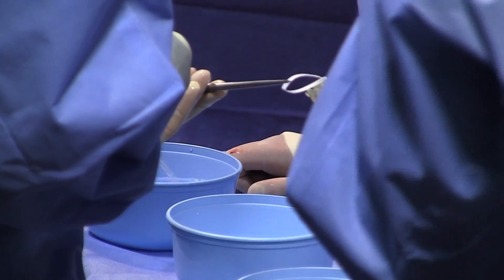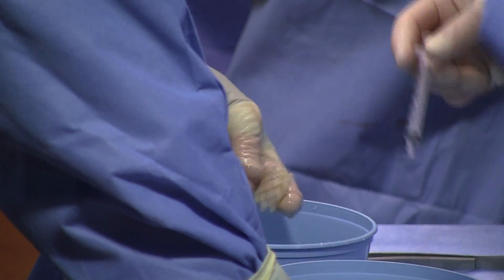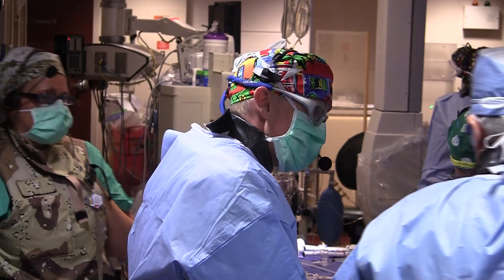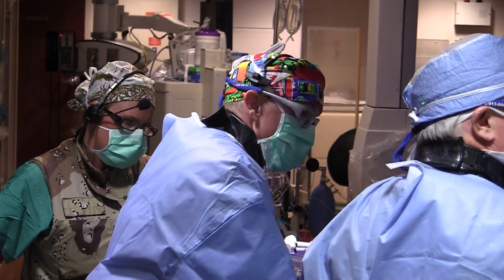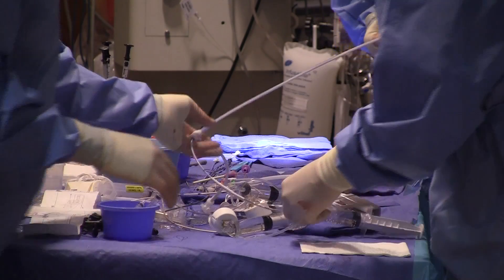There's a series of washes we do because of the way the valve is treated to preserve it for use — a series of baths and washes that are all timed and specific. Then, because the valve is sewn and prepared in the expanded shape, we have to manually crimp it down onto the balloon catheter to give it the low profile to go inside the delivery system. It needs to get down to a size of less than seven millimeters, which we do by gradually lengthening it and pushing it down to get it on the balloon properly.